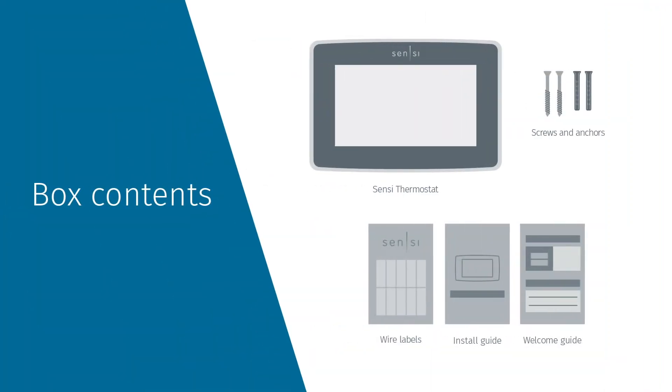First, open the box to find the thermostat, the thermostat's sub-base, screws and anchors, wire label stickers, your installation guide, and your welcome guide.